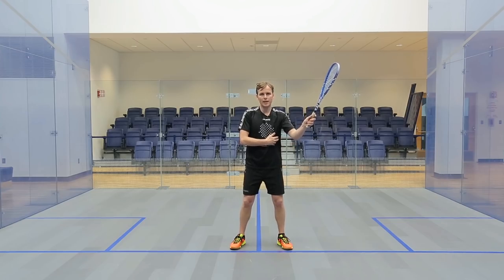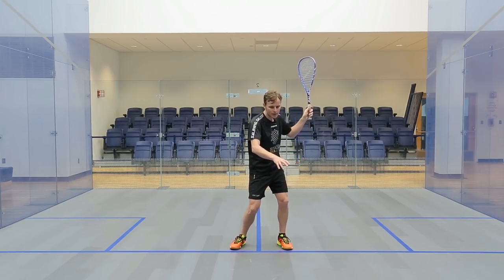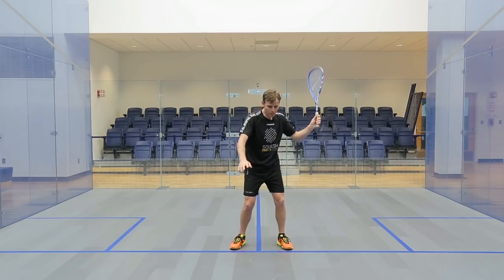A little bit away from here, a little bit there, a little bit open, a little bit rotated. And then if I think about just transferring back and then turning through the shot and hitting it, that feels nice. It feels simple, it feels nice.